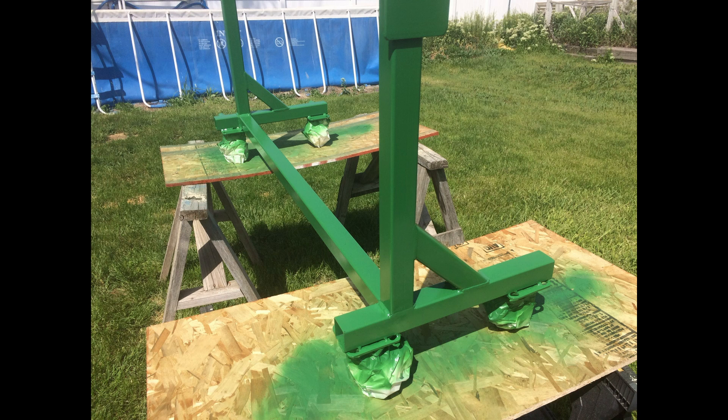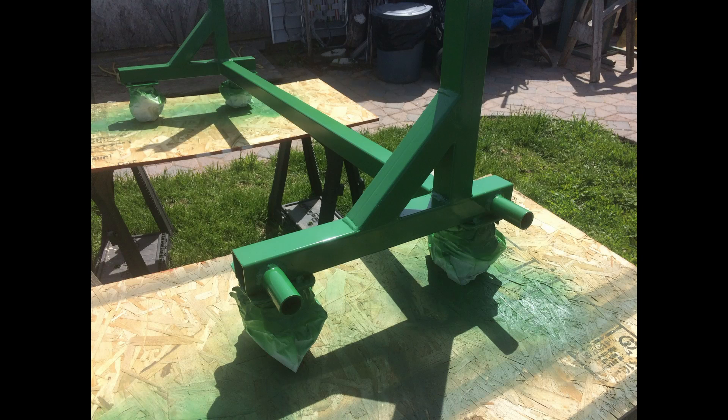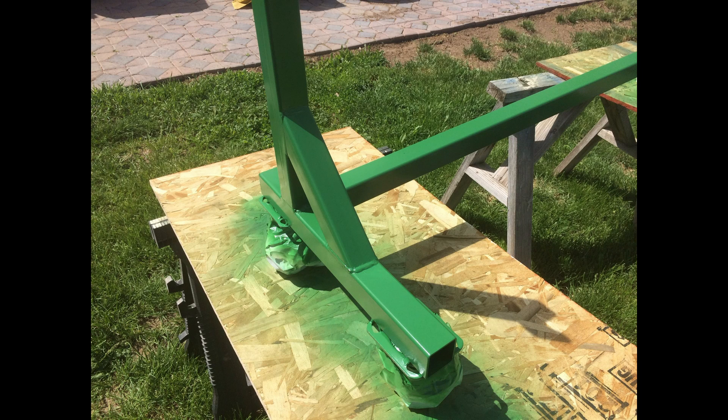Here are some pictures of the base after we got it smoothed up and painted. We went ahead and ground the edges so we don't have any sharp edges. We sanded it lightly, washed it down with some lacquer thinner, and then sprayed it with bomb cans — that's what we used to paint it with. It'll hold up relatively well for this application.